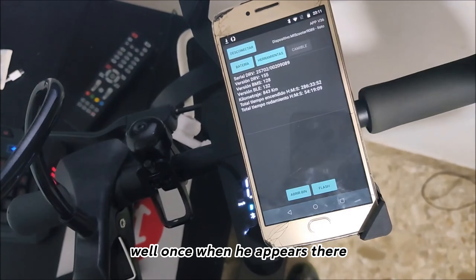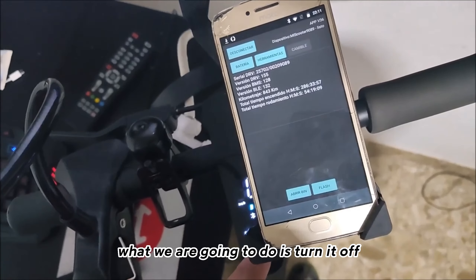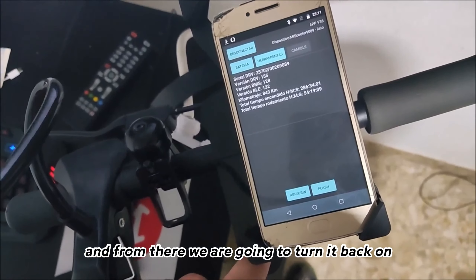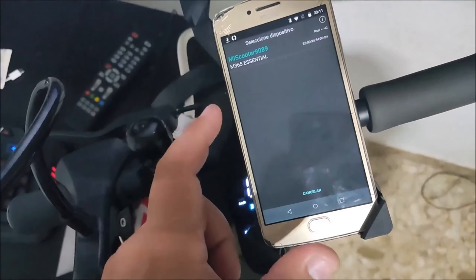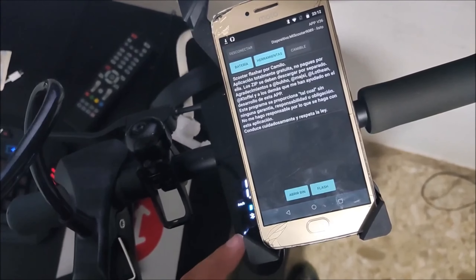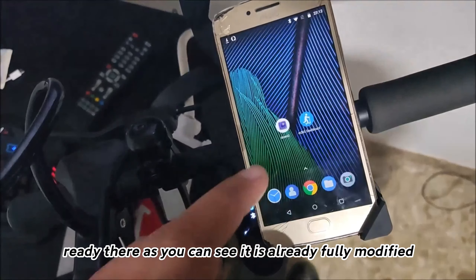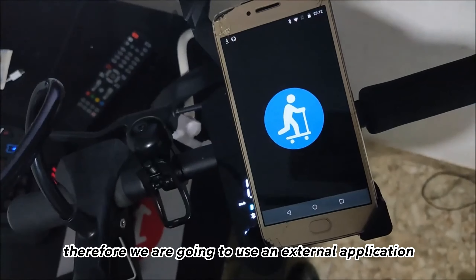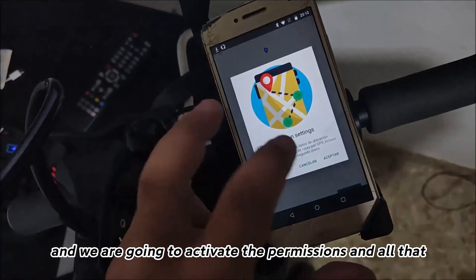Once it finishes and the skateboard returns to the original state screen, what we are going to do is turn it off and then turn it back on to verify. The skateboard is now already fully modified. We are going to use an external application and activate the necessary permissions.